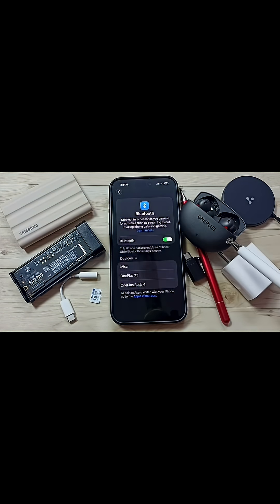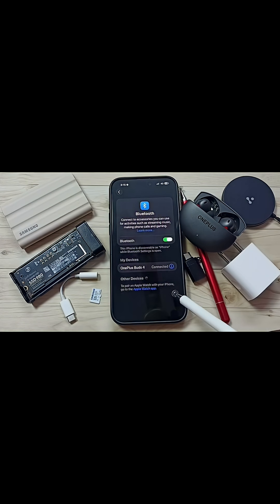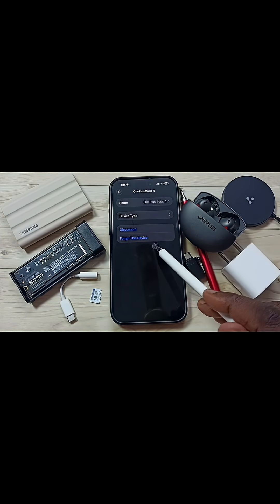That should work. Let me try to connect the OnePlus Earbuds 4. Right now the OnePlus Earbuds 4 is in pairing mode, and the phone has detected them. Tap on OnePlus Earbuds 4 — see, it's connected. Here you can see the Disconnect and Forget This Device options.